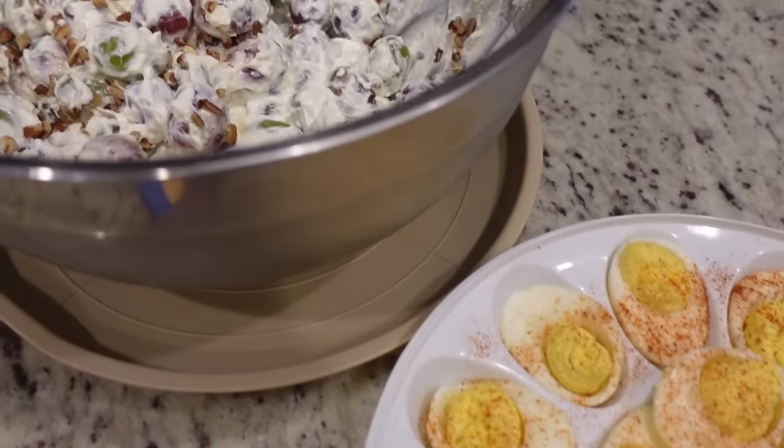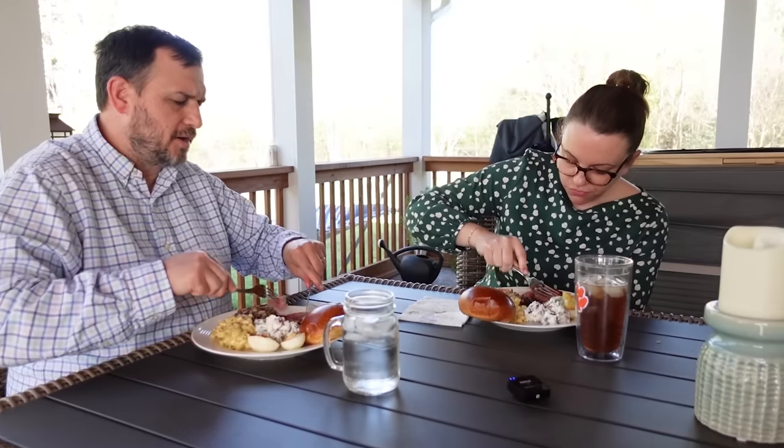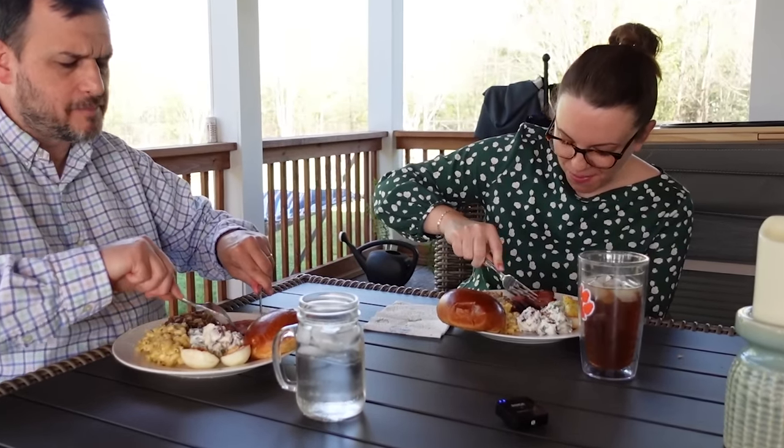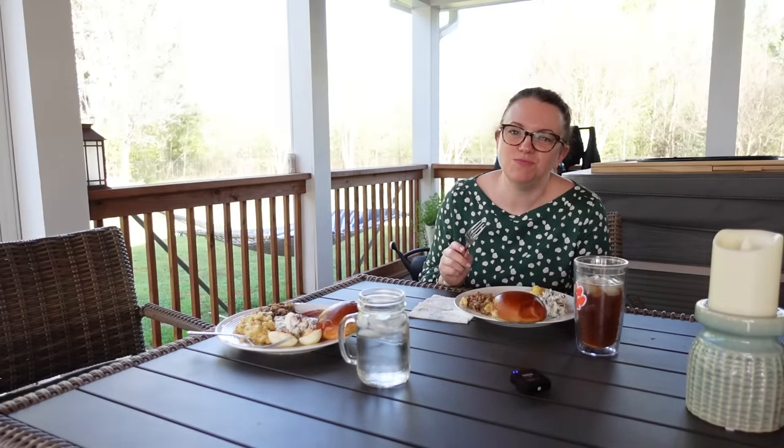Give me the meat. Do you have ham on Easter? If not, what do you have? It's got that honey flavor to it. Got that sweet, savory flavor. I forgot to get a knife so I'm over here struggling. He got me a knife. Mmm, that's so good. He's the best.